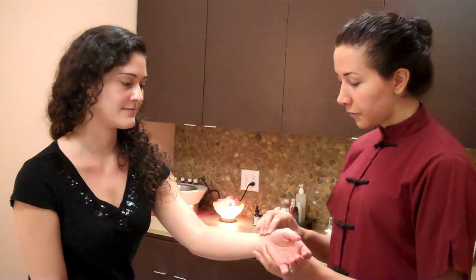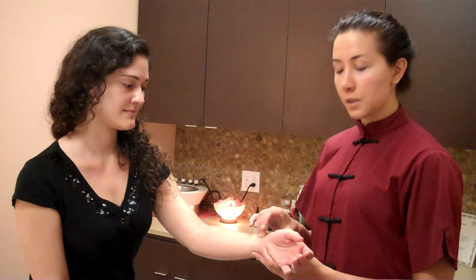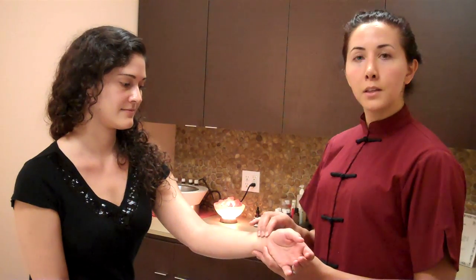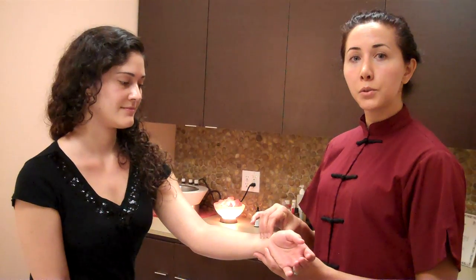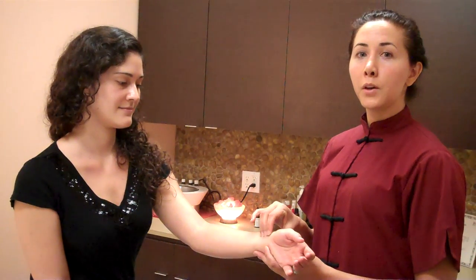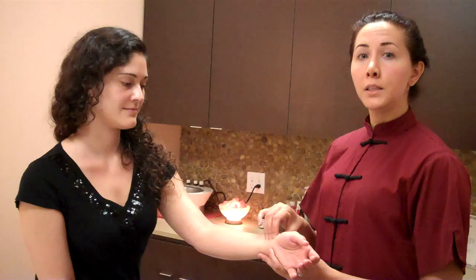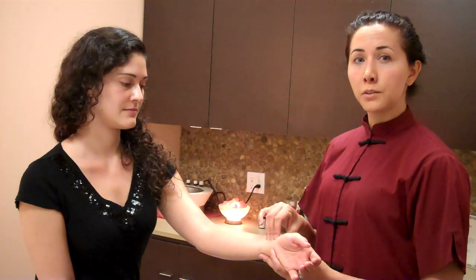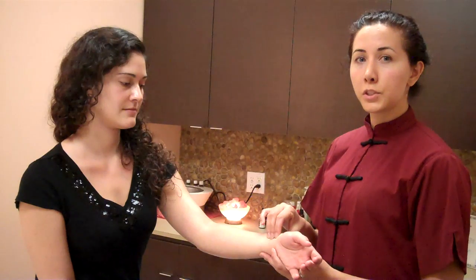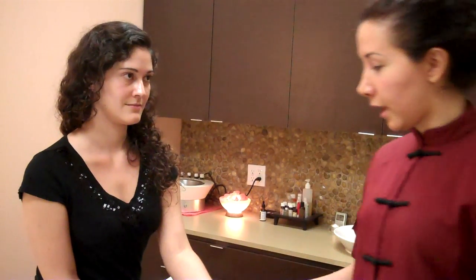We listen to the symptoms first, and then we take the tongue and pulse. I'm going to feel both sides of the pulse in three different positions. This left-hand side is her yin side — it tells me how her blood is doing, and also how her liver, heart, and kidney yin are doing. I can feel a little bit of tension here, which tells me that the liver is not happy.